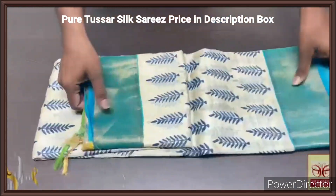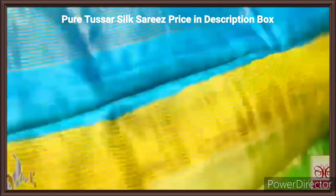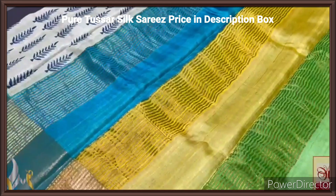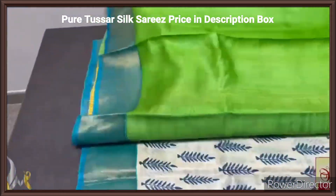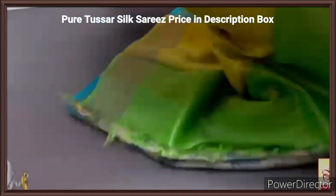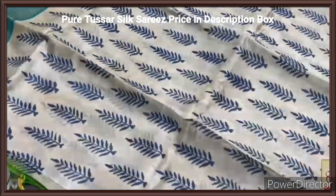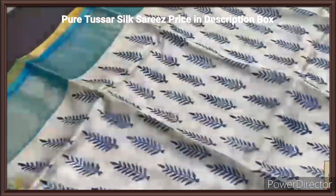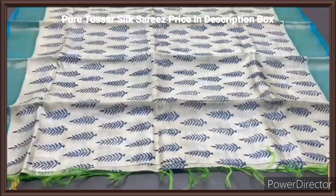Pure tassas silk sari, premium quality, hand block printed with zari borders, done on a premium acid washed boiled tassas fabric. Here we have a beautiful tri color pallu — light shades of blue, yellow and green are used with zari lines. And a light green, pair of green, is given for the blouse piece. The sari is in beautiful half white, a creamy half white color, with prints all over in a blue shade — excellent printing, closely printed design. The borders are also in the copper sulfate blue base. Excellent one with authentic silk mark.